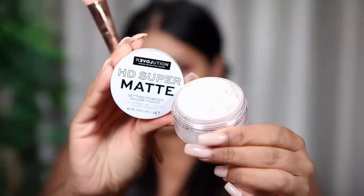Next up we have the HD Super Matte Setting Powder — this is £3, it's the translucent powder. I get so skeptical when I try new powders, I've had such bad experiences. But this is looking pretty good! The powder definitely gets a pass for now — I'm going to do a flash test towards the end of the video.